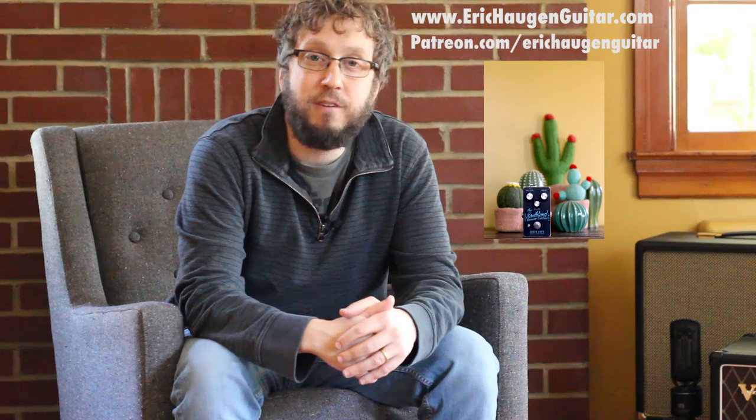Welcome to the lesson. Check the description box below in your YouTube player for tabs and backing tracks on my website, information about the sound tools I'm using today, and links to other goodies via my Patreon page.